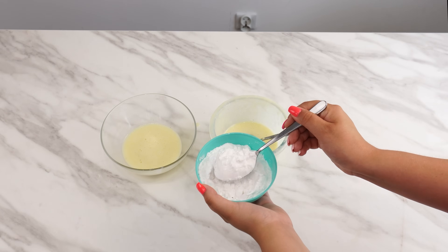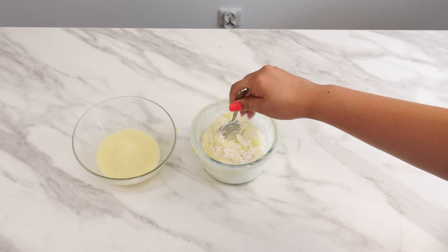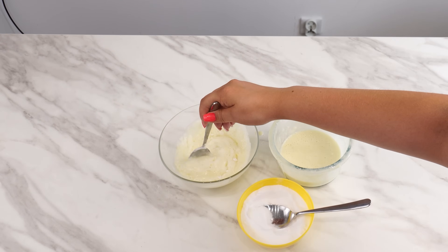In one part, add three tablespoons of corn starch and mix well until there are no lumps. In the other part, add one tablespoon of baking soda and mix thoroughly.